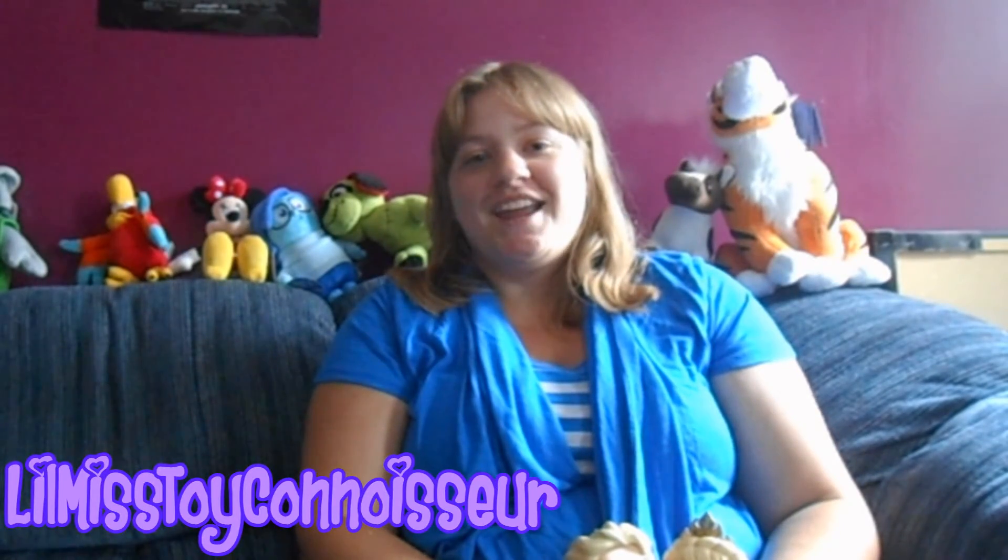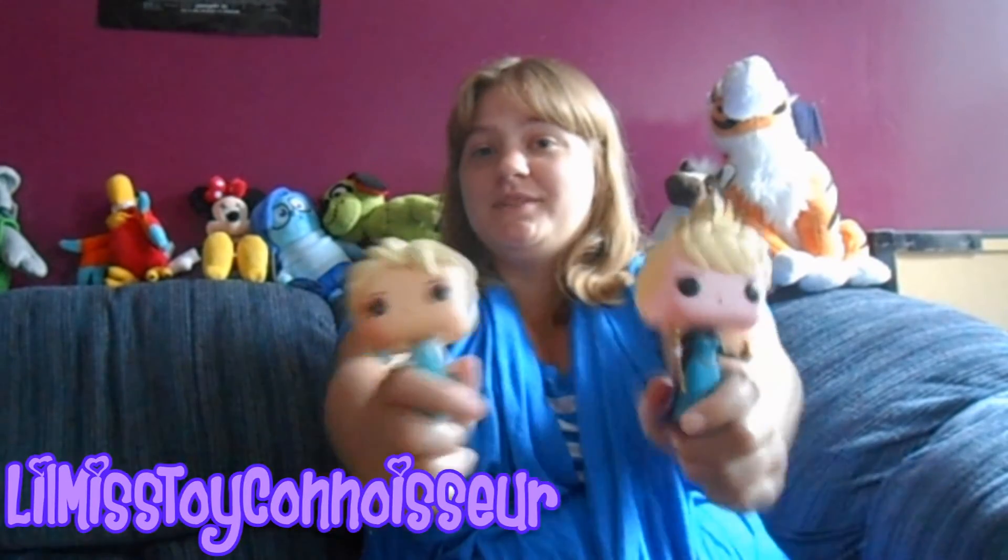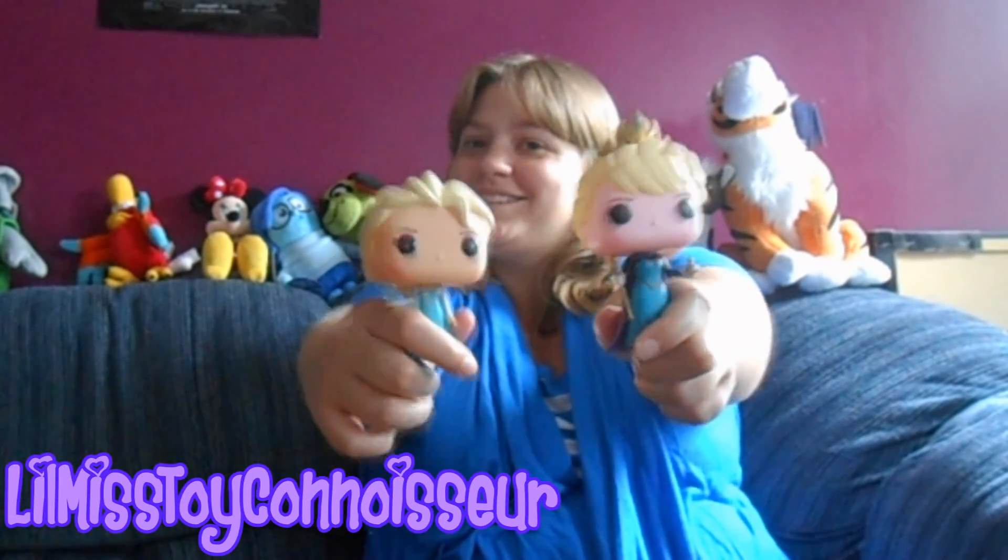Thanks everybody for watching, and I will see you in my next review. Let me know what you thought of this review, and let me know what you think of these two Pop Funko figurines. Bye, everybody!